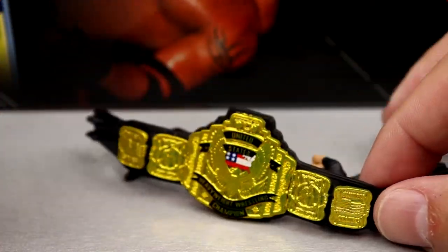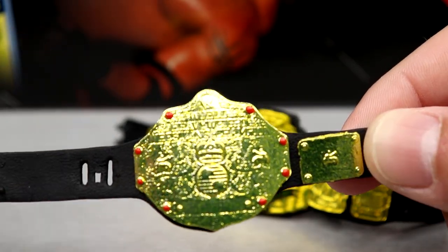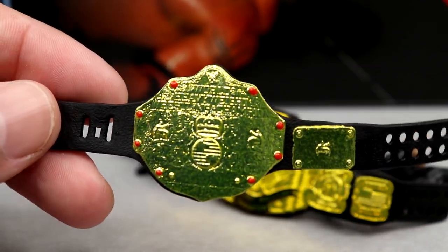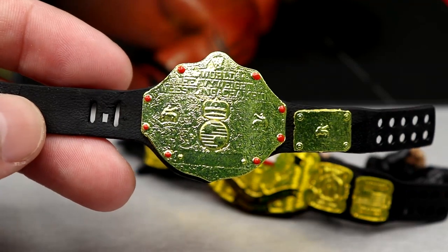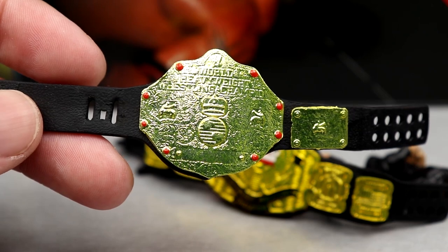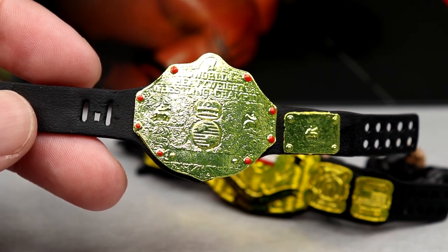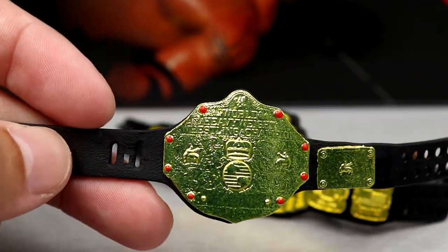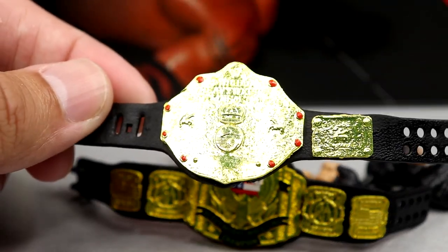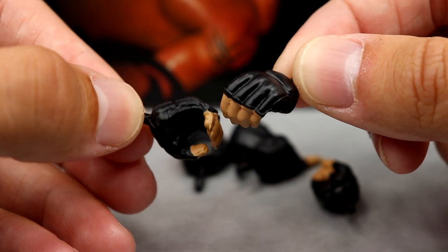Then we have the World Championship, which we've seen a hundred times before. Unfortunately, my championship only came with one side plate — I don't see the second one anywhere, which is a bummer. Hopefully yours comes with both side plates. I have so many of these World Championships that I won't lose sleep over it, but it does suck that it appears to be missing.